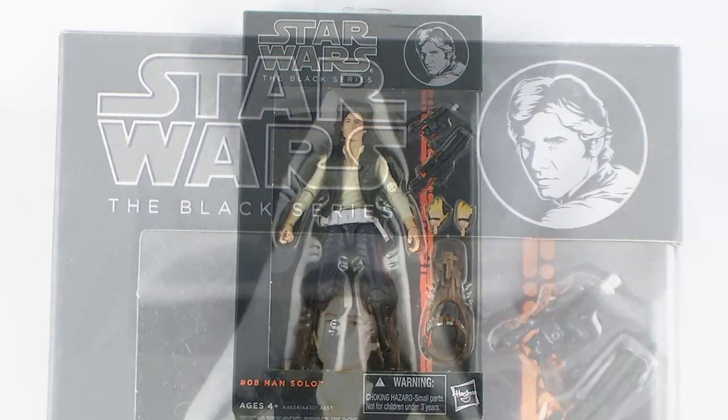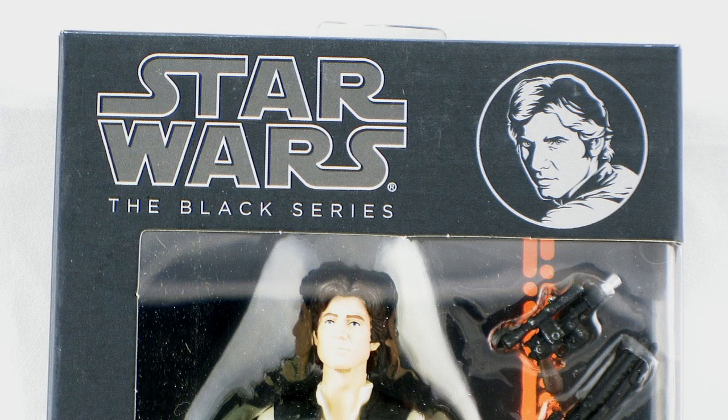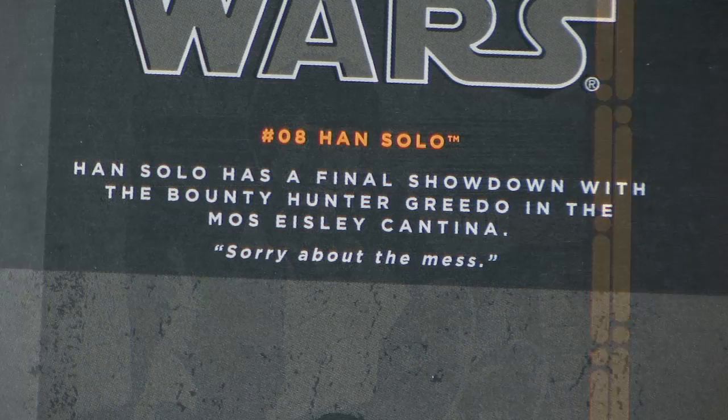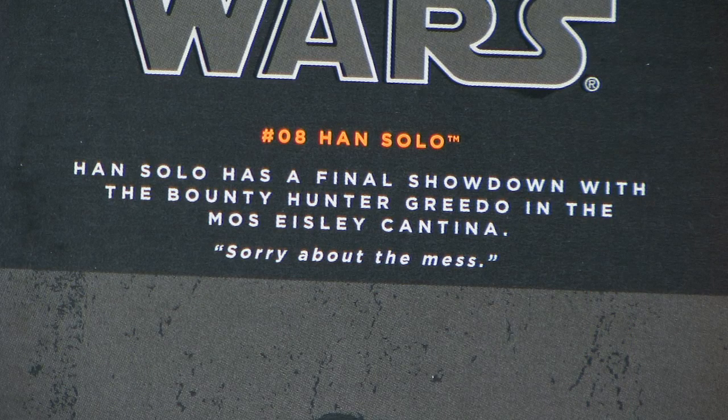Han Solo comes in that same style Black Series window box packaging that has a bland black deco on the box. It has the Star Wars Black Series logo at the top, along with a little medallion featuring an image of Han Solo's face, and the figure and all of his accessories are fully showcased within the window box. The back of the packaging is pretty much just straight black, with a darkened image of Han Solo sitting in the cantina, and gives you a quote of the character from the film.